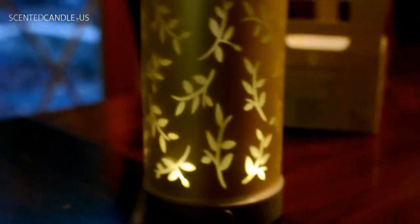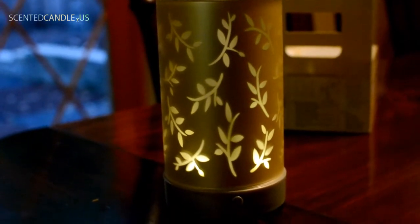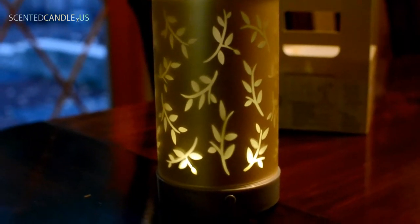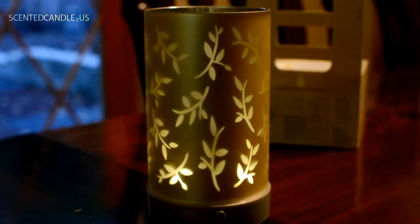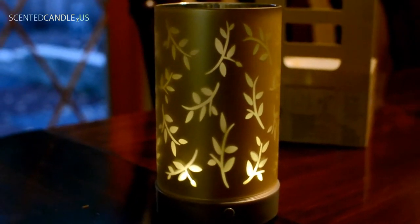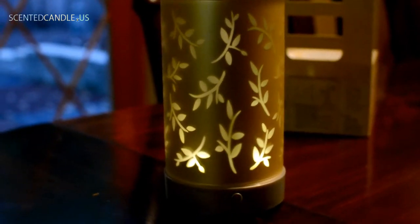We're going to turn it on. Are you as excited as I am? Oh my gosh. That's what it looks like, everybody, if you've been curious about what these scent lights are. It's pretty — I like it. I hope that answers some questions about scent light, what it does, what it looks like, and what you get.